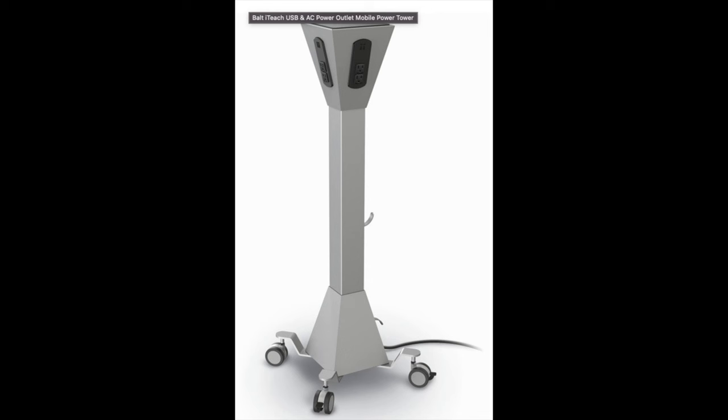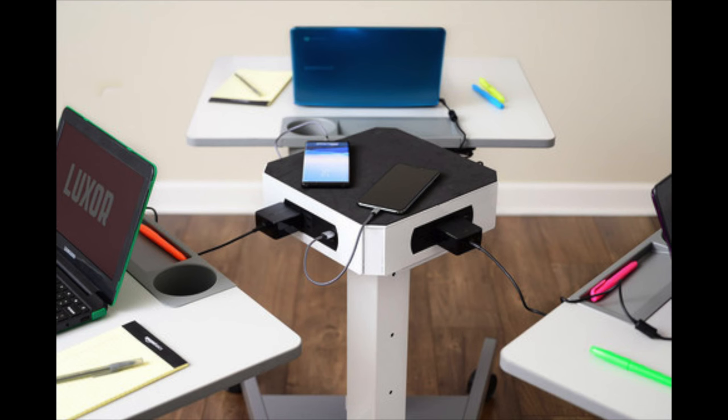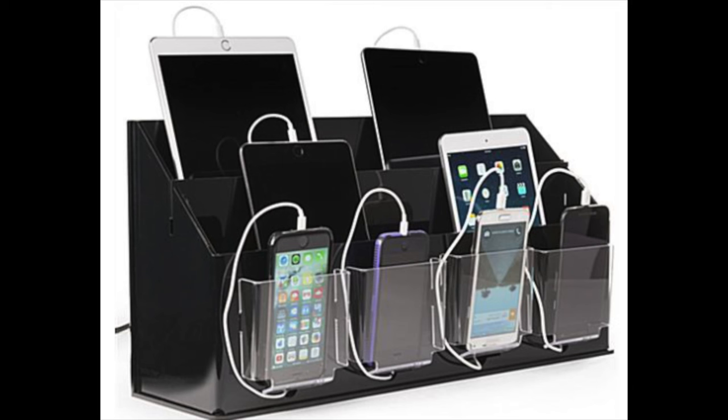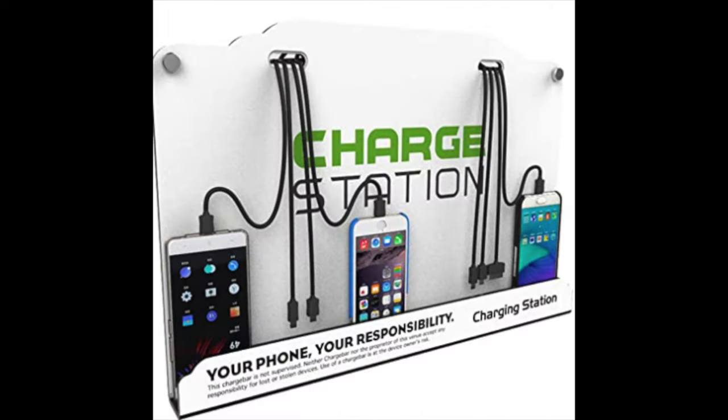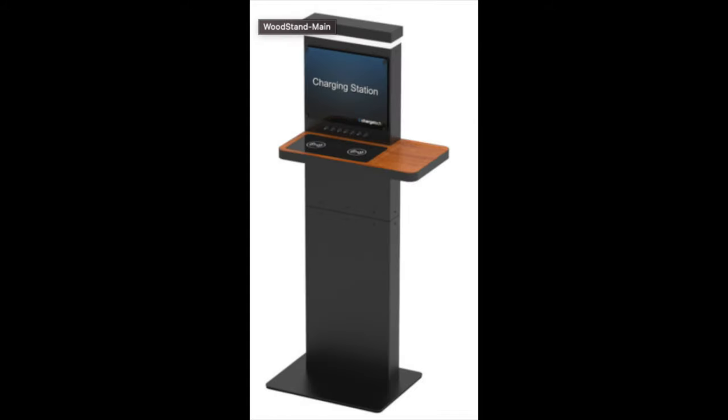Recently I've been seeing more and more companies offering rentals of USB charging banks, where you rent a fully charged brick at one airport, take it with you, charge your device on your trip, and then either return it at another airport or to the same airport when you return. Or, if you want to keep it for yourself and use it forever, you can for an additional charge.